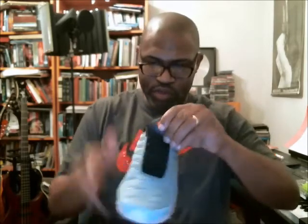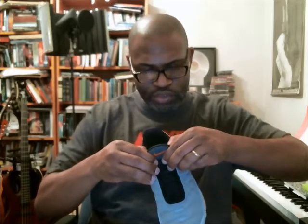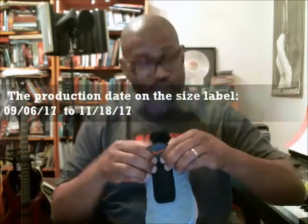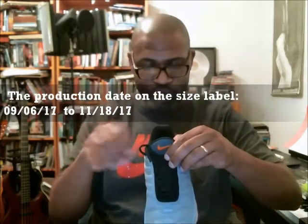I'm going to go straight to the size tag and give you the date. It's 0906-17: 11, 18, 17, 1205. Within that two to four week window, we're good to go with our date that's stamped in and our production date on the shoe size tag.